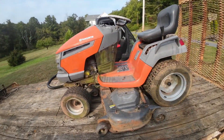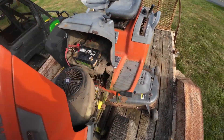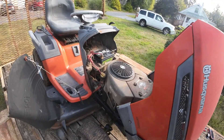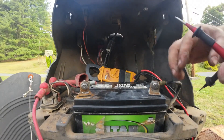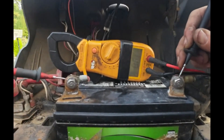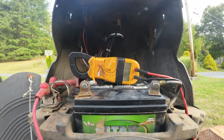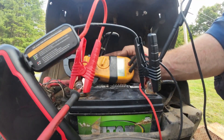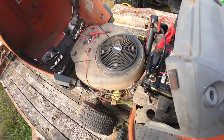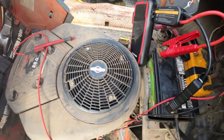This is a Husqvarna riding tractor I picked up. I didn't pay much for it. I was told it runs but it's been sitting for a while, so I think this is going to be the perfect test for the Anmin. Initial readings show the battery is at 4.01 volts. With the Anmin plugged in, I'm getting 15.2 volts, and it's holding it. Surprised it's holding it.